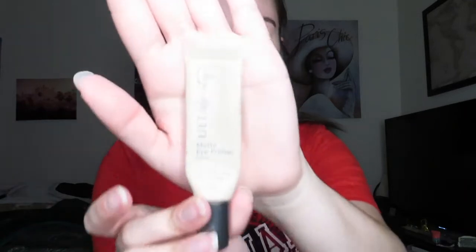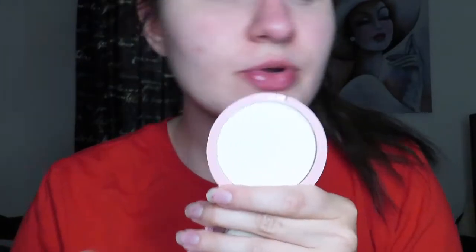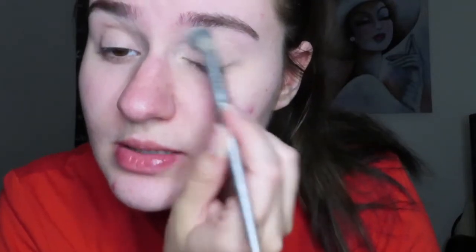Now to prep for my eyes, I take the Ulta Beauty Matte Eye Primer in Nude. Then I'm gonna take some CoverGirl powder and a fluffy brush to set that.